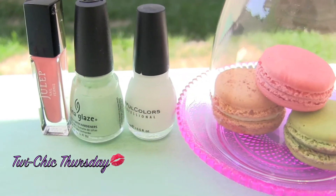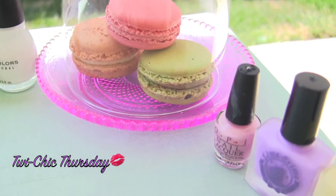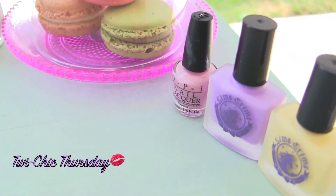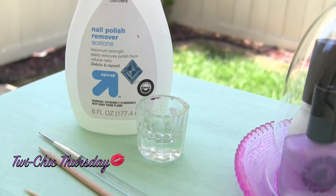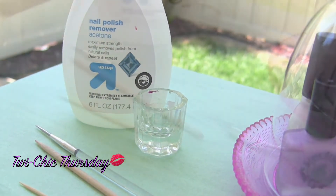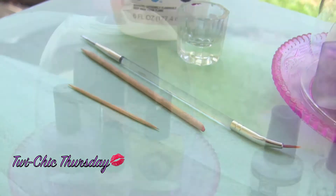For this tutorial, you will need 5 different light shades of polish and 1 white nail polish. You will need nail polish remover and a small container. A thin nail art brush, and an orange stick or a toothpick.